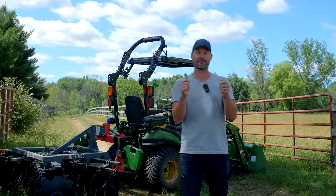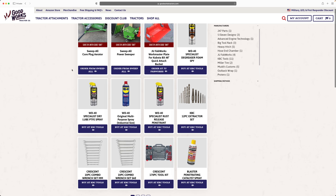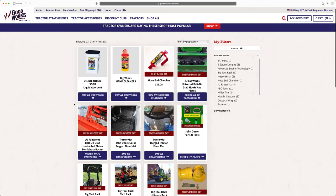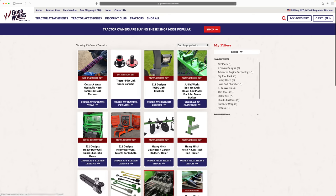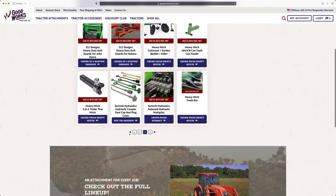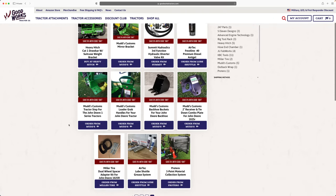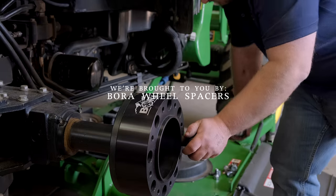I don't want to forget about the GWT discount club. Those are for items that we don't sell — we don't stock everything here, but we partner with other vendors, all sorts of manufacturers all around North America, where you can use code GWT to save at least 5%, sometimes more, off your order by ordering directly through that manufacturer. We have a whole page dedicated to that on our website, so check that out too.